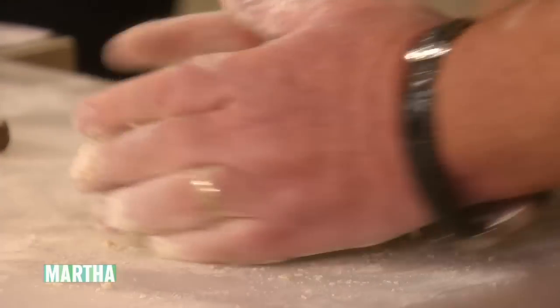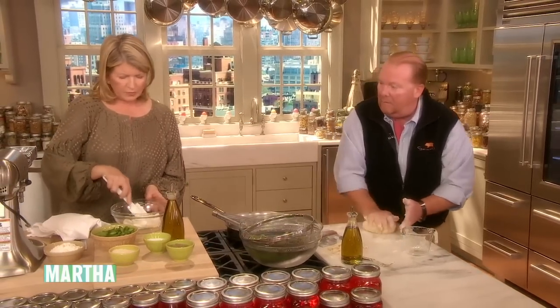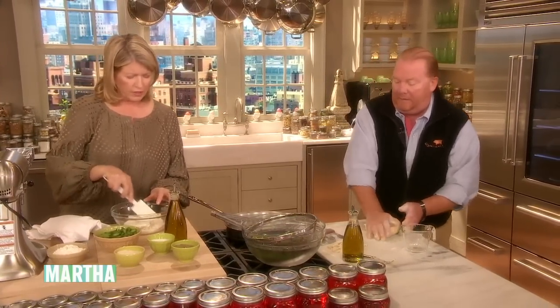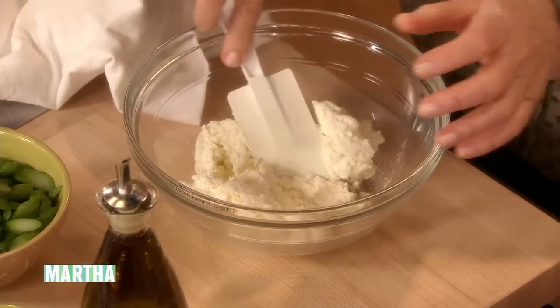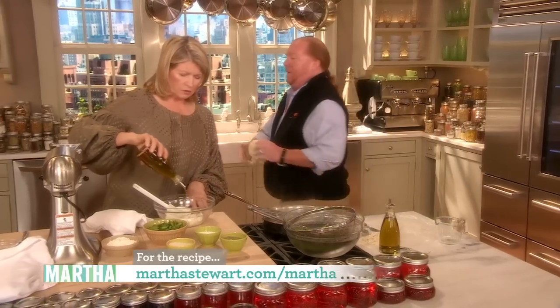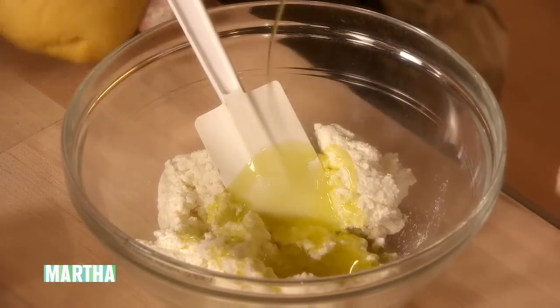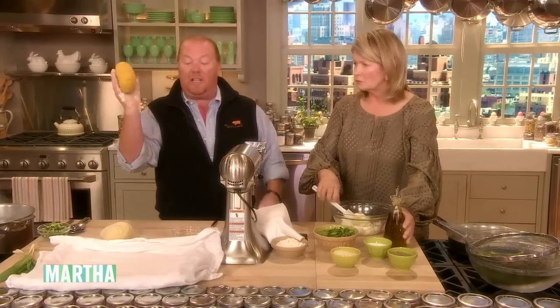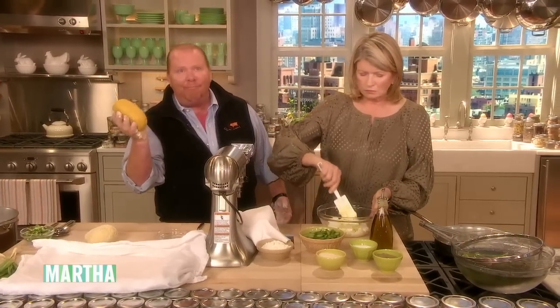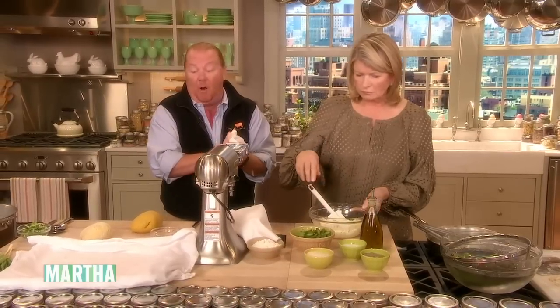Should I do anything with the ricotta? Yes, now you're gonna make the filling while I roll out this pasta. We have one and a half cups of fresh ricotta — I try to get sheep's milk, but any kind of fresh cow's milk works great. And like two tablespoons of olive oil. The kneaded dough looks like this — you let it rest for about an hour, and then it's ready to go.